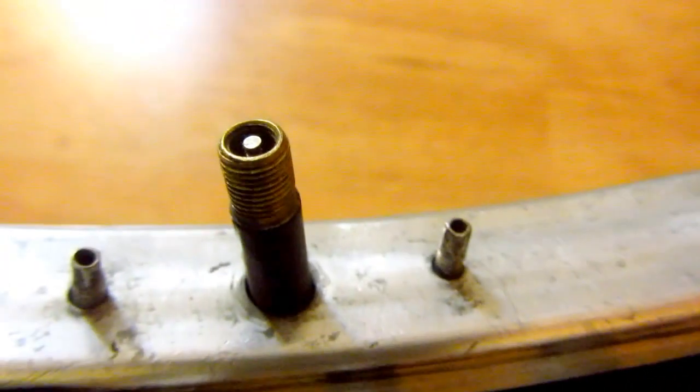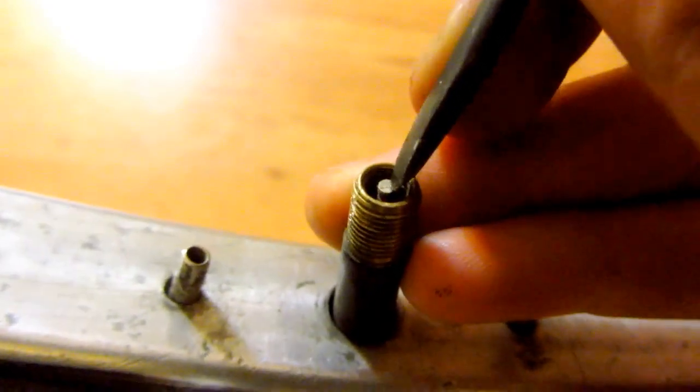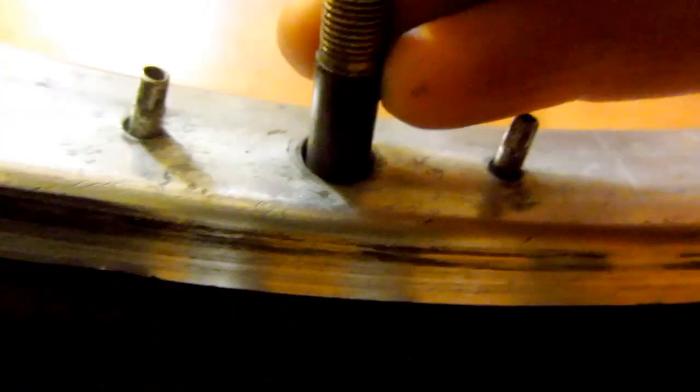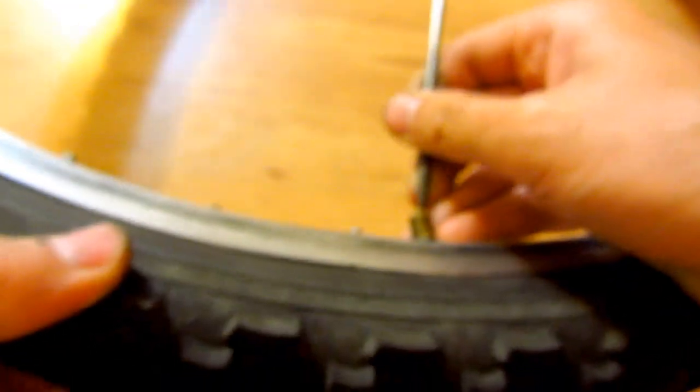I will release the air from it by just pressing this middle element, pressing it down. And that's it.